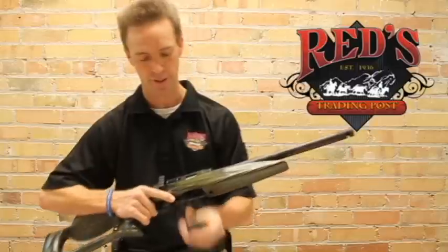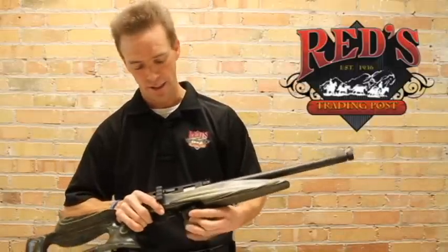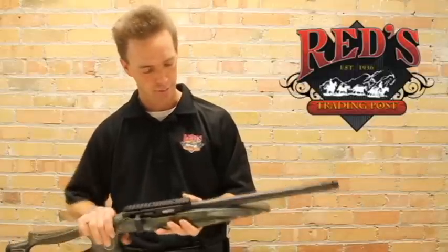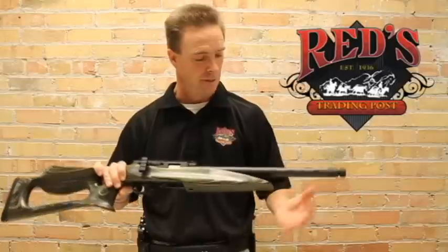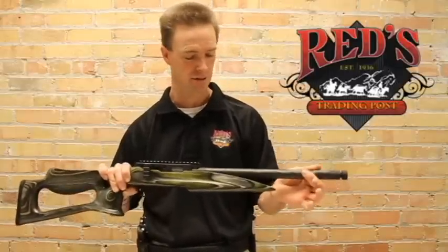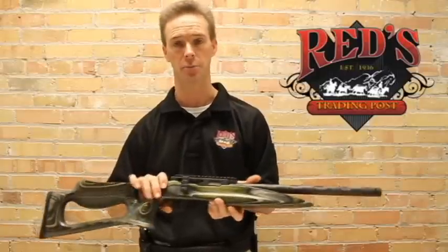It's designed off of the Ruger 10-22 and takes the standard Ruger magazines. It does have an adjustable match trigger. The barrel is made out of a 1-inch chrome moly barrel blank with a match grade chamber, and they sleeve a carbon fiber piece onto it under high tension to give it very lightweight, rigid, and accurate shooting ability.